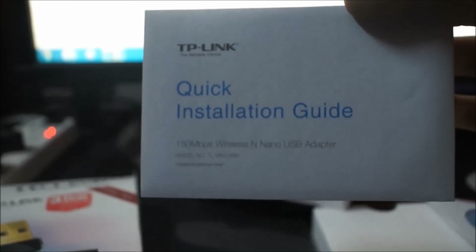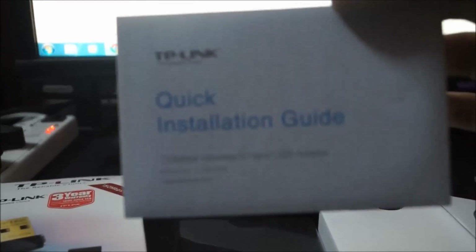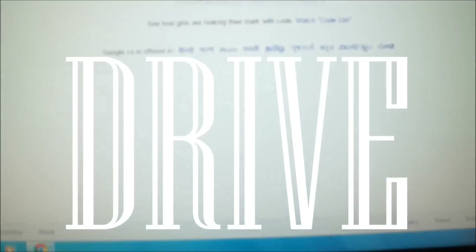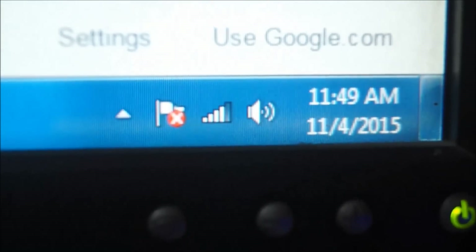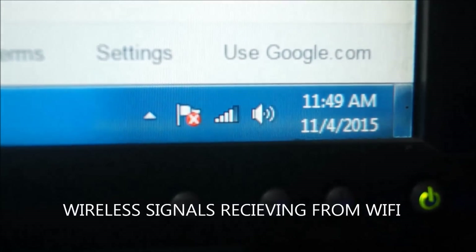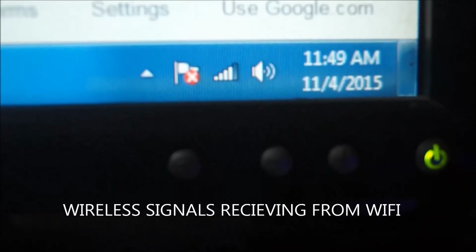Believe me, those images are also not required. The installation process is fairly simple — you plug in the USB adapter, then place the mini CD in the CD drive. You'll get installation instructions on your screen and basically just have to select next, next, next, next, next and finish.